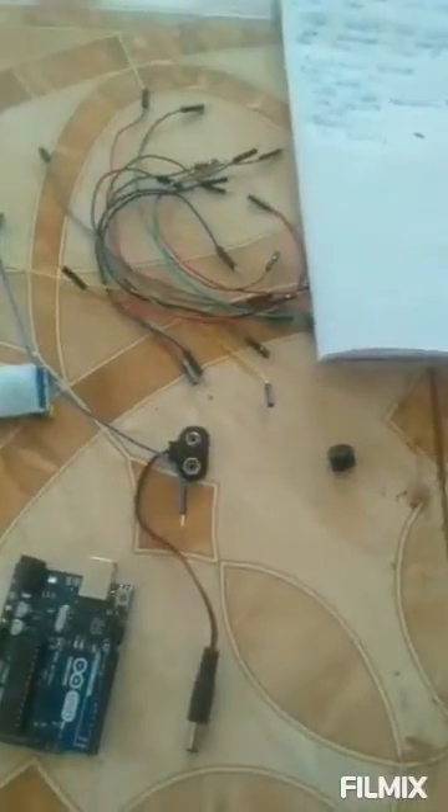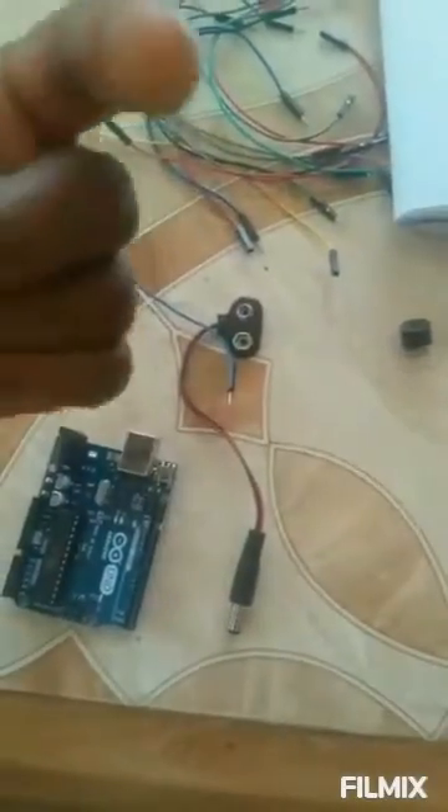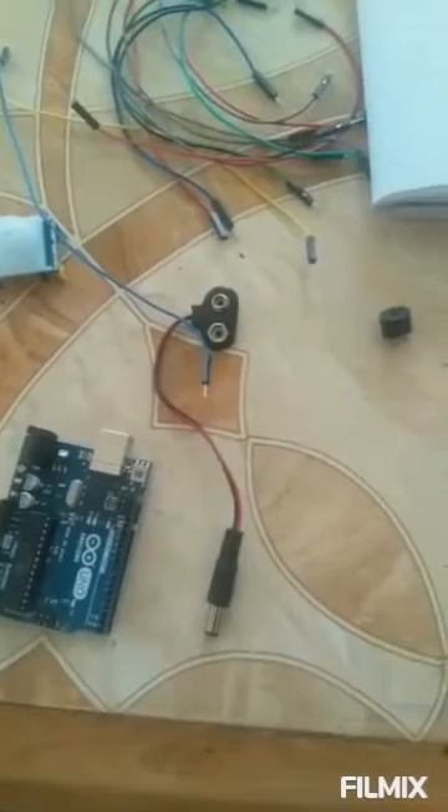It will detect the darkness and then trigger the system to start working. Once it triggers the system, it will switch on the LED — the light. I'll show you guys later. You switch on the LED and then once it switches on the LED, the system will be active already.